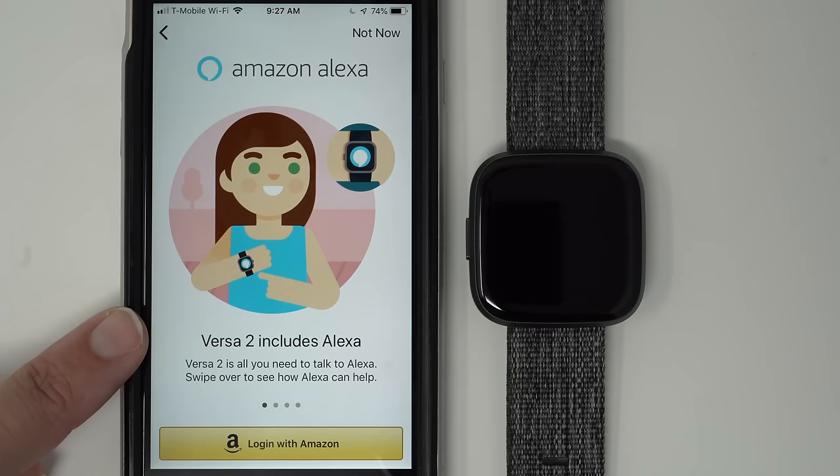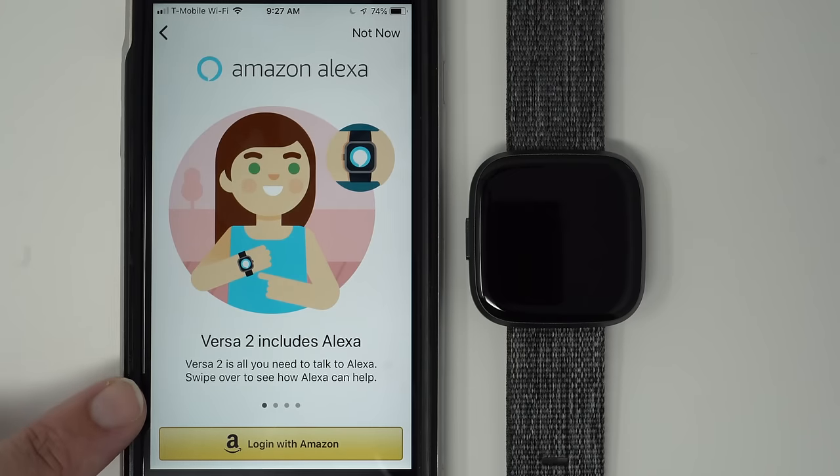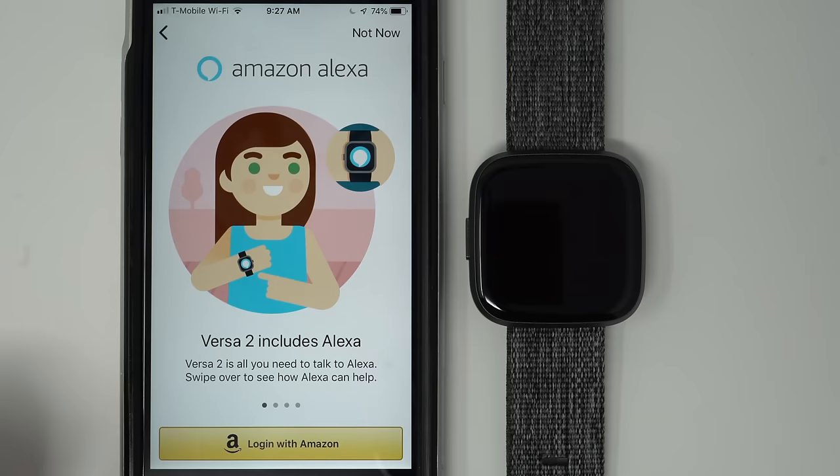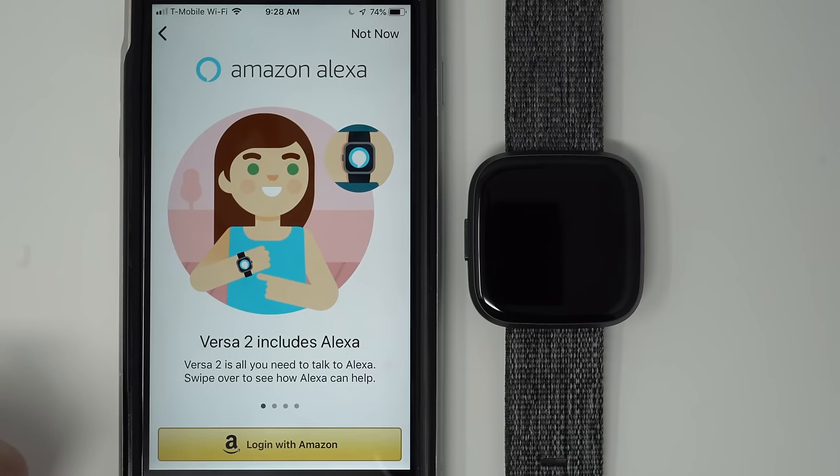It's going through the Amazon Alexa setup process. If you don't want to enable this, you can just tap Not Now. I'm going to go through this for people who do want it, including myself.